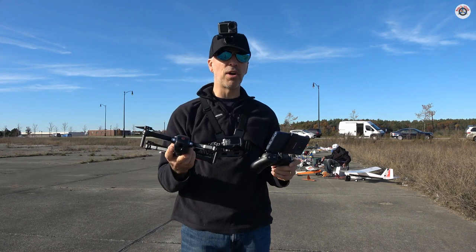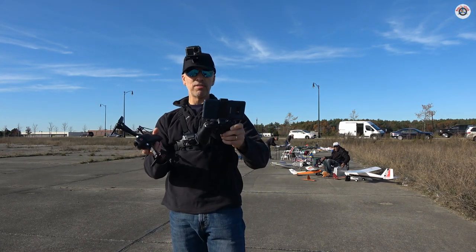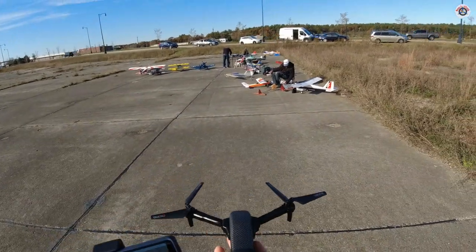This one, on the other hand, is recording directly on the phone. I'm going to take a couple of pictures to start with so that you can see the quality.